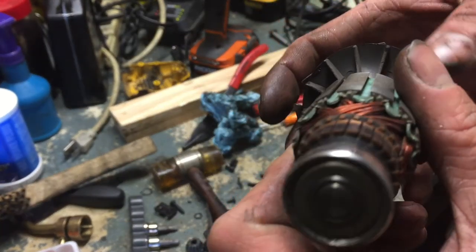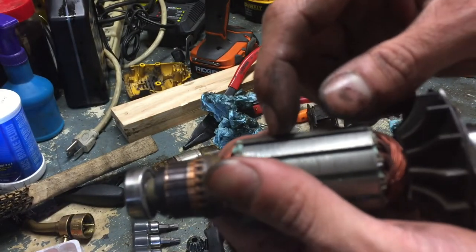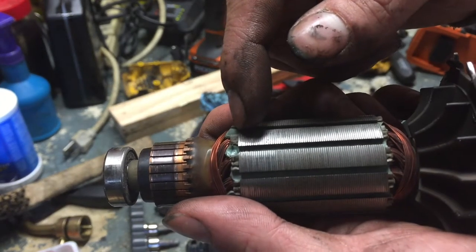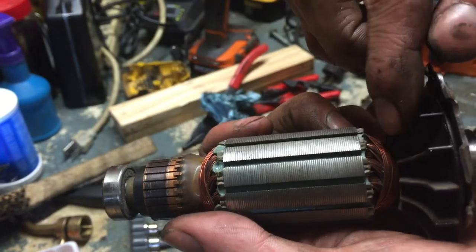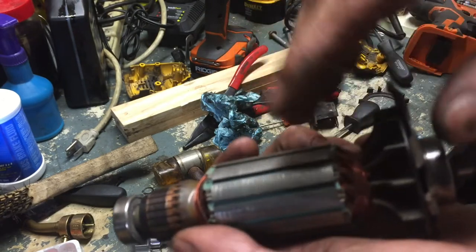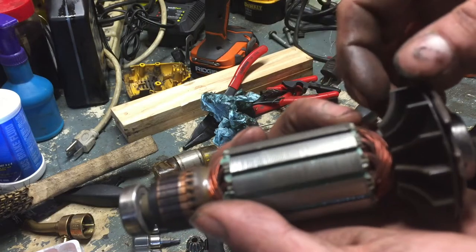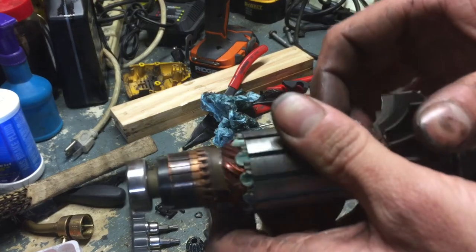These individual pieces here are called laminations. How they work is they're individually isolated and stacked together, and when you run a wire through it you create magnetic fields in each direction. There's a certain flux — basically the field — that causes it to rotate in one direction because of the magnetic force and the current running through these wires.